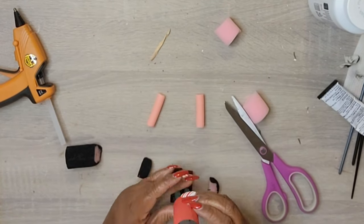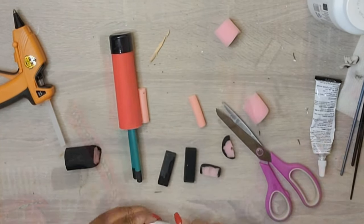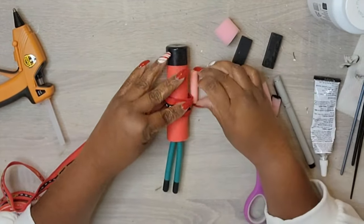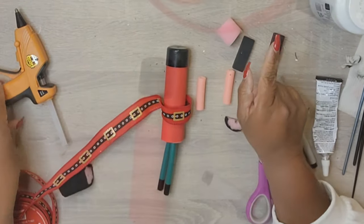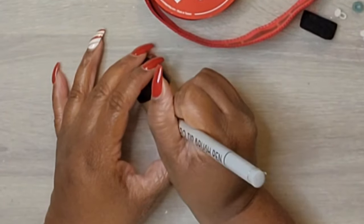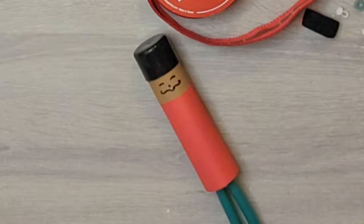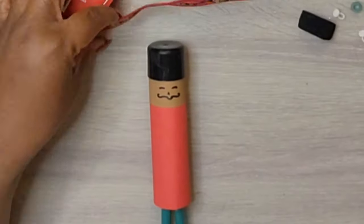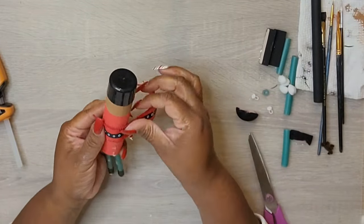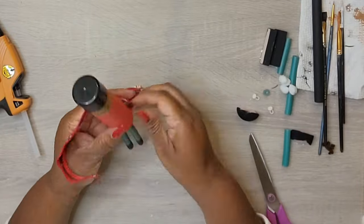I painted one of the pink foam rollers black, cut a medallion-size piece off and split it in half — one half for the visor of the hat, the other half for the base of the shoes. I had to go back and add a face, which I kept simple — just some lines — because I'm not an artist, so of course it didn't line up right. Now I'm putting his belt on. It's a little off to the side, but that's just how it is!